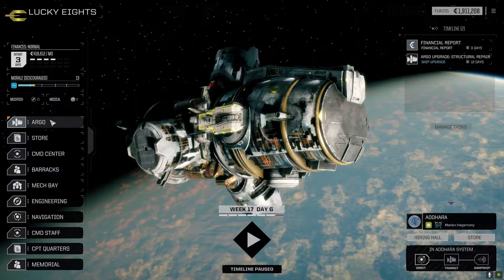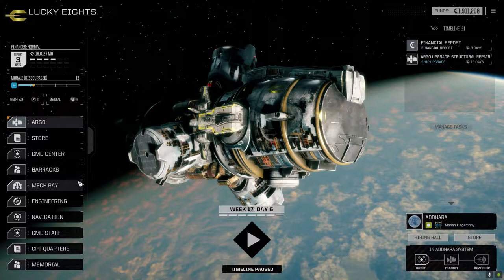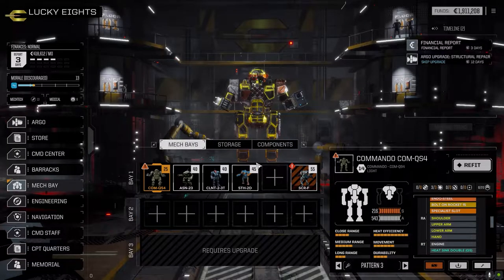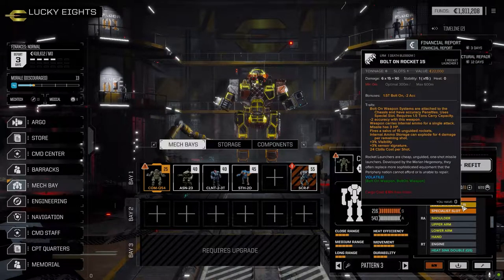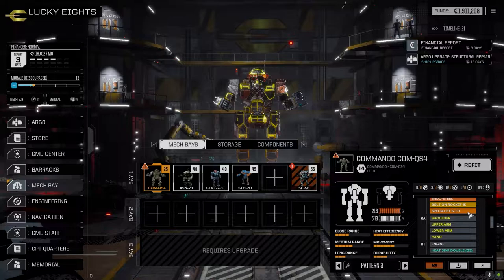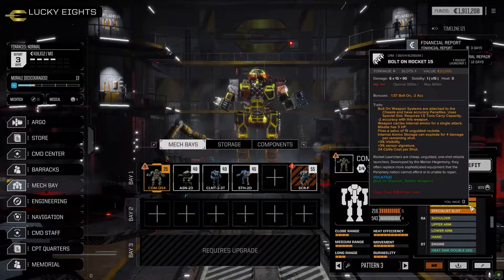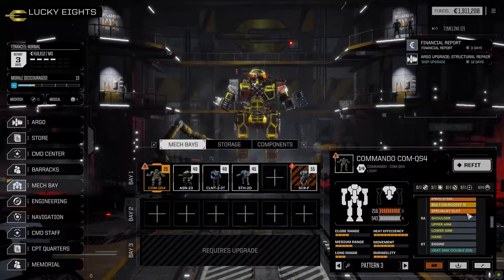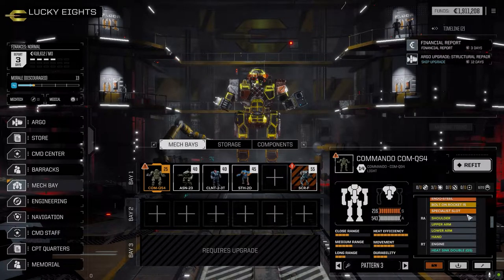Welcome back to the channel and another episode of It's Jenkins. A few things happened between episodes - we got all the mechs repaired. The Commando has got the bolt-on rocket 15, which I pulled off the Clint. I had to pull out the triple incendiary five launchers because it put me overweight. The bolt-on 15 is a ton and a half - same as the triple incendiaries - but I figured the single punch of a bolt-on rocket was probably a little better than spreading them out over three attacks.